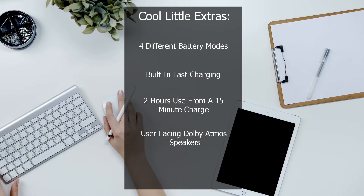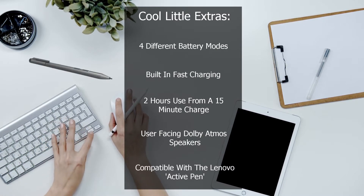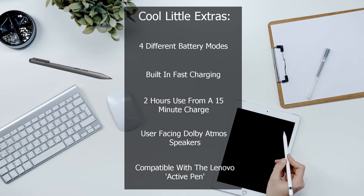The coolest feature of all, though, is that this laptop is compatible with Lenovo's Active Pen. Unfortunately, this is sold separately, but I'll put an affiliate link to it in the description of this video if that's something you'd want to consider, and I would definitely recommend it.